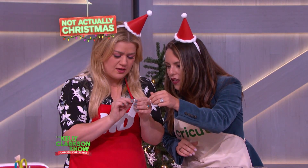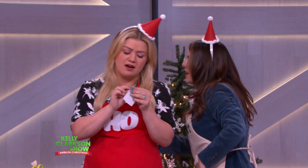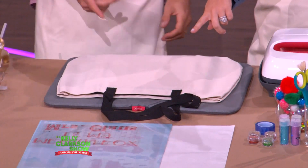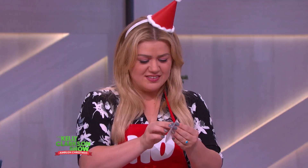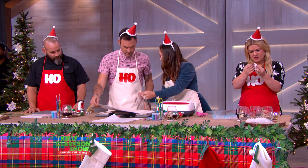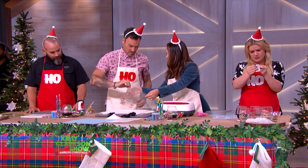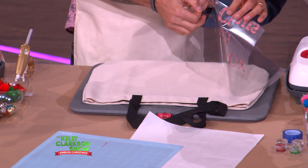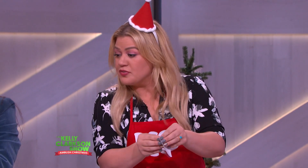You're going to peel the transfer tape. I'll get this bag for you, Brian. Go ahead and peel that off the mat just like that. This is your transfer tape — grab that right there. We're going to grab this full design.